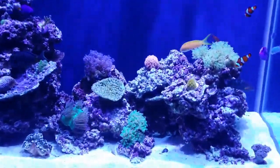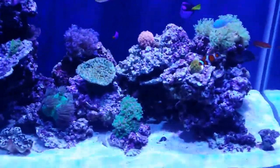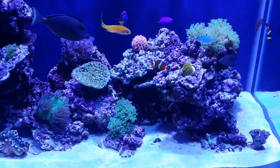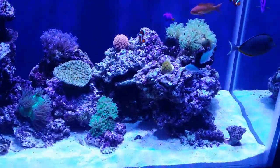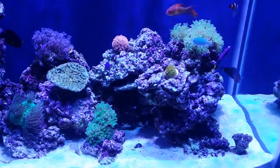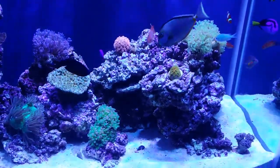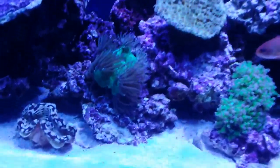Added several new corals. Try not to make this too terribly long, but we've got a little torch coral here I got yesterday, and I'm not quite sure if that's where he wants to stay or not yet. But we've also got this nice elegance.